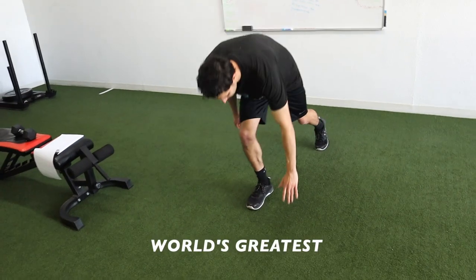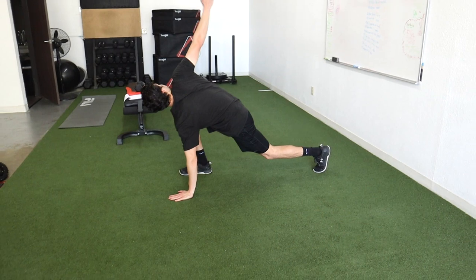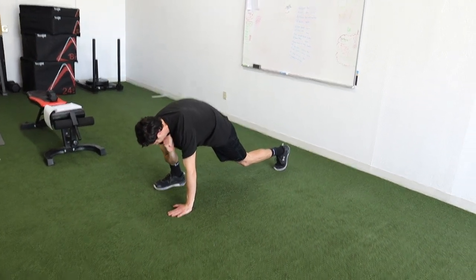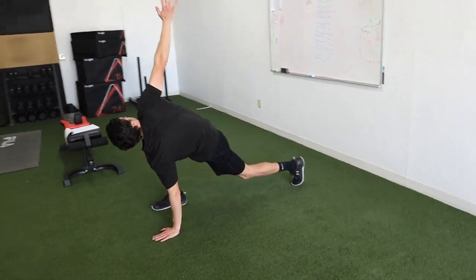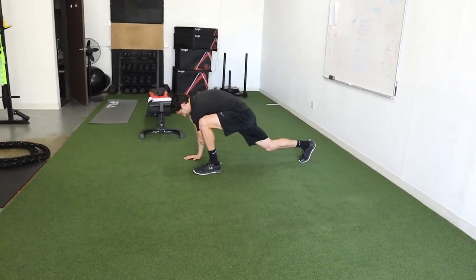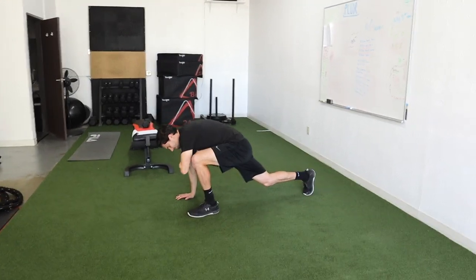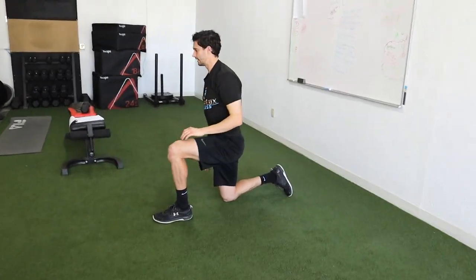We've got to get a little mobility in, so we are doing World's Greatest Stretch. One foot in front, opposite hand down, the elbow on the same side as the forward leg reaches toward the instep. Open it up, follow it with your eyes, hold at the top and bottom. So many people don't do enough mobility — make sure you definitely get some in before every workout.